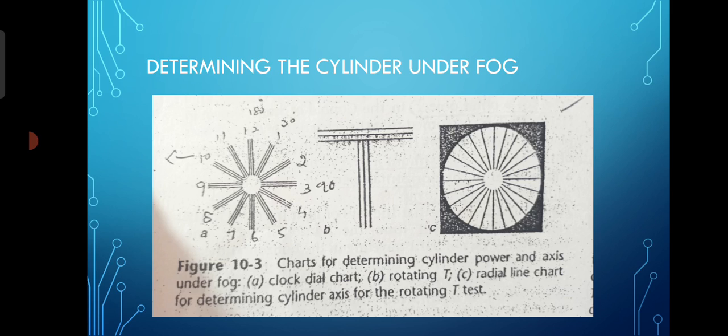Let me discuss the clock dial. This is a clock dial chart — you can see there are 12 radial lines, each looks like a wall clock. Each line position consists of three lines: one middle one and two outer ones. This chart is placed in front of the patient when the patient reads 6/12 or 6/9 partial. You ask which of the radial lines seems clearer to his eyes.